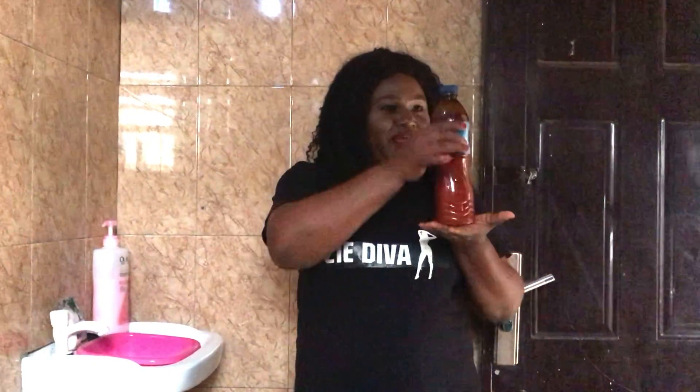First of all, I have my red oil. You'll be wondering what am I doing with red oil. Red oil has natural vitamins that make your face smooth. So I'm going to be teaching you this recipe on how to use the red oil to smoothen your face.